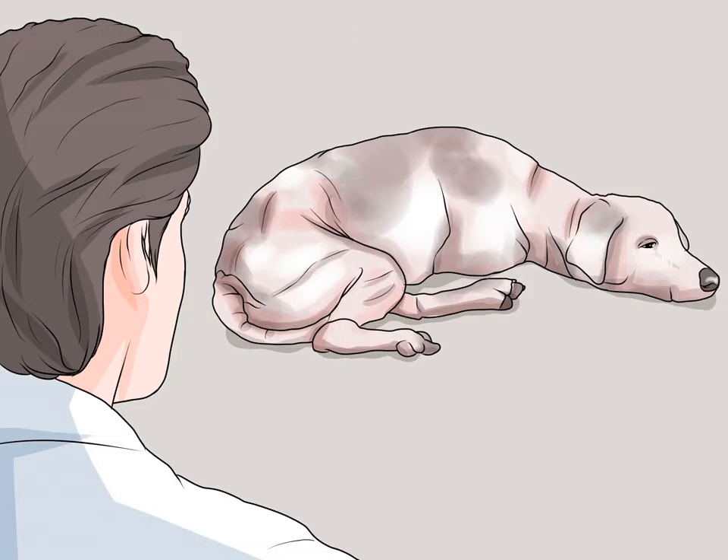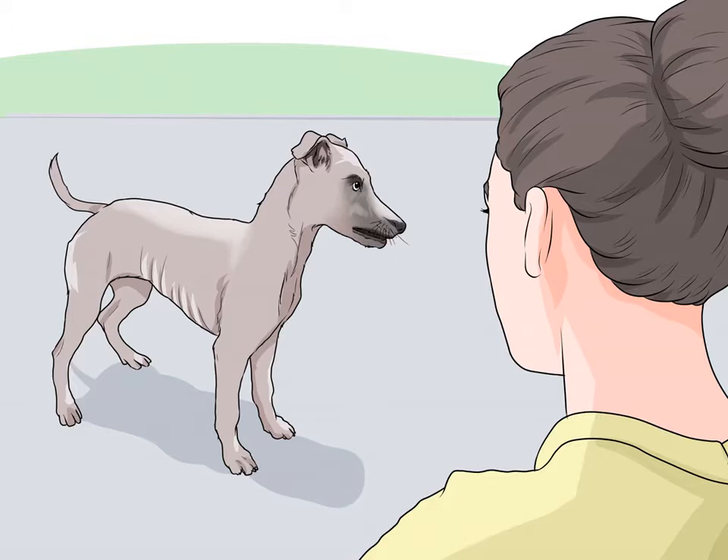Pay attention to flabbiness. In humans you may notice muscle loss as muscles getting flabby, and the same applies to dogs. Look for thinner muscles — when a dog loses muscle mass, the muscles will look visibly thinner. You may also notice a difference in how they feel.